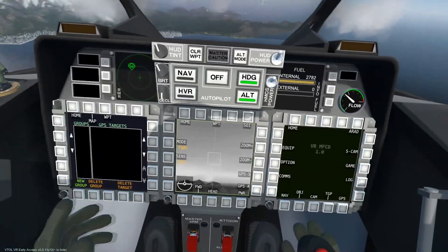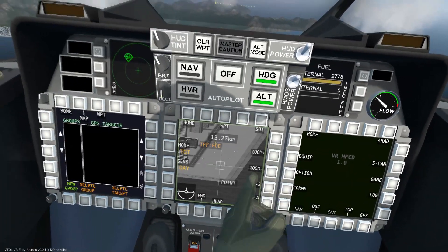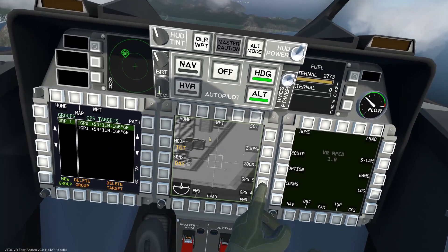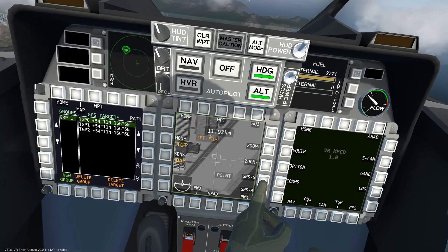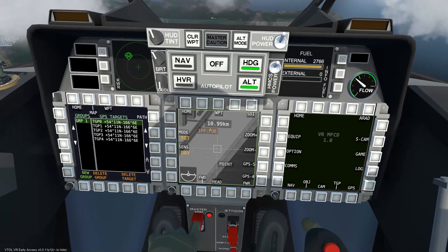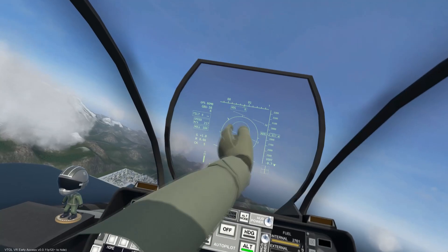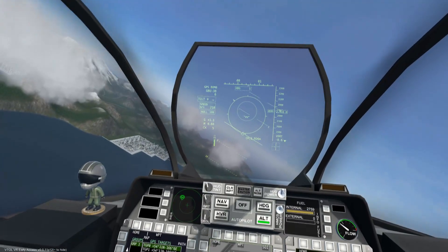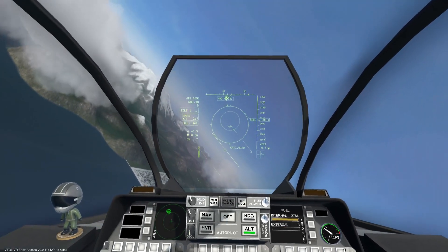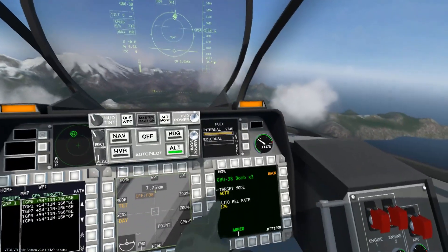First, use the targeting pod to mark targets via the GPS send feature. It may help to have the GPS screen open on another MFCD so we can verify that each target is marked. Once all targets are in the GPS system, make sure the master arm switch is in the on position. We will notice that the HUD now has two circles. On the outer circle there is a small arrow that directs us to the first marked target. Place that arrow at the very top of the HUD — in doing so we know that we are flying directly towards the target.